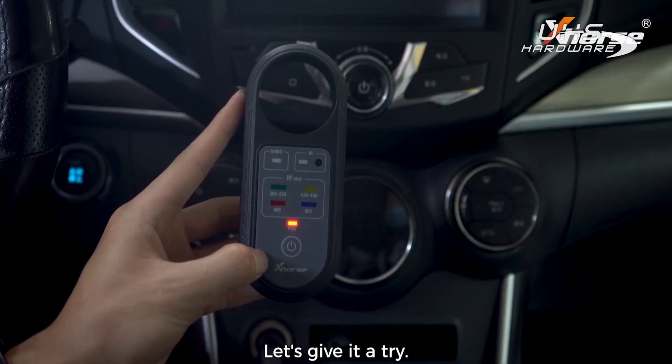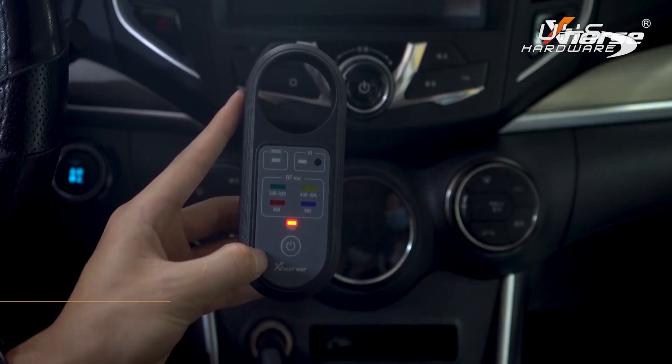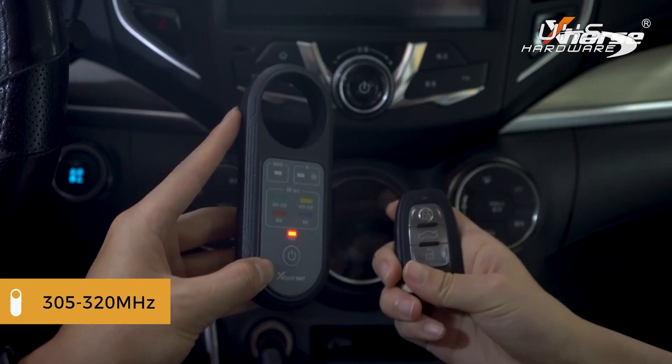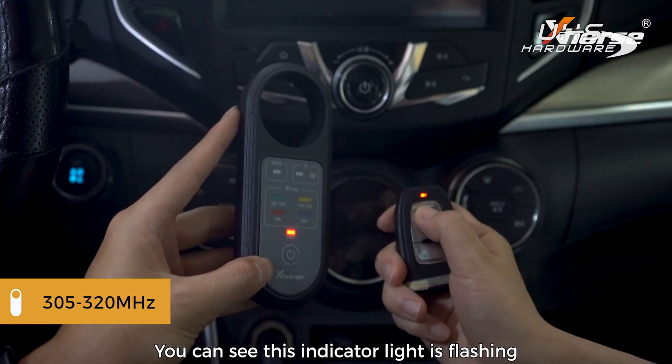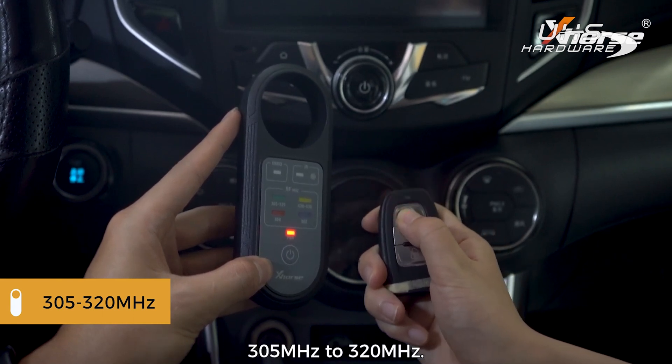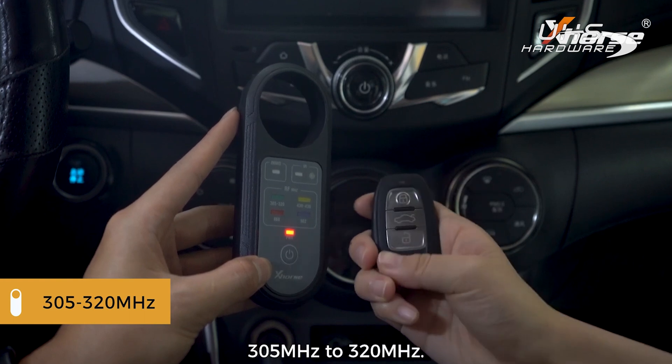Let's give it a try. We have a 315 megahertz remote — you can see this indicator light is flashing when the frequencies are in the range from 305 megahertz to 320 megahertz.